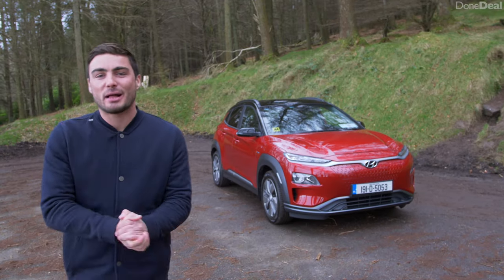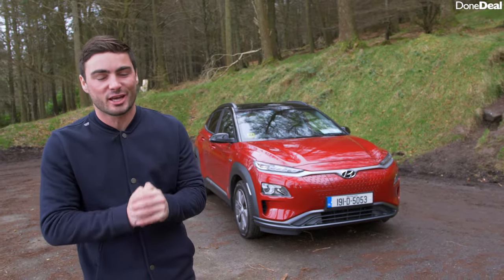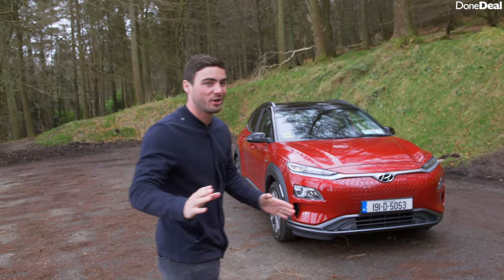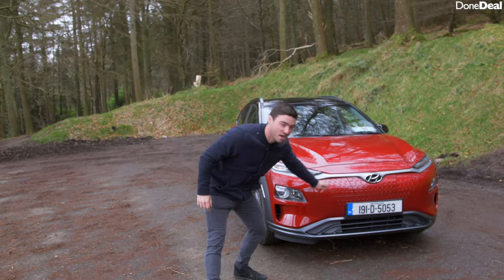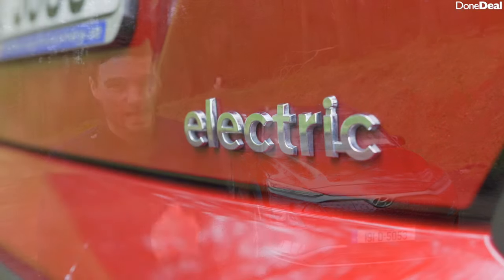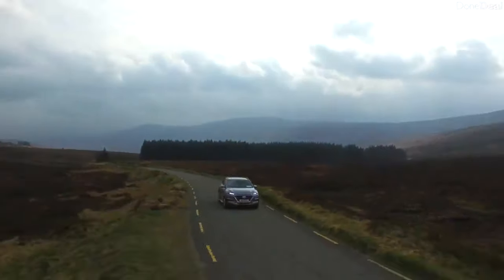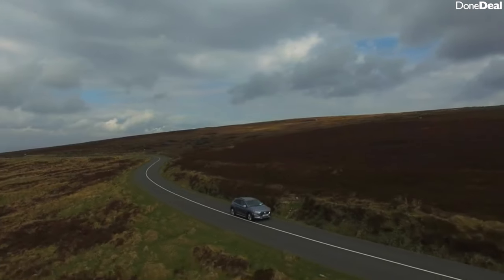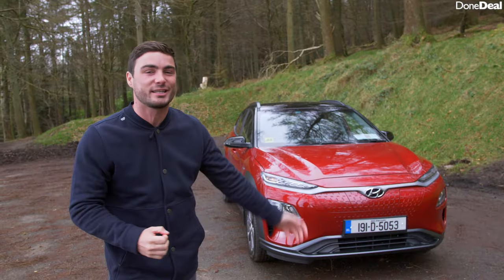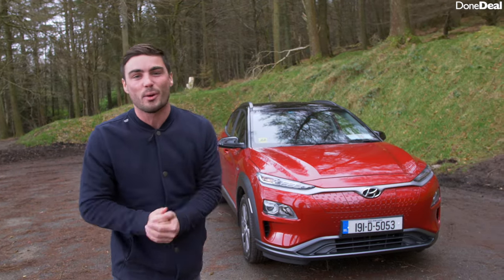Hello and welcome back to the DunDeele YouTube channel. Today we're reviewing the Hyundai Kona. Now it's not just any Hyundai Kona — if you notice there is no air intake there, and that's because this is the Hyundai Kona Electric. Last year we actually reviewed the base model, the one litre petrol, and it was fantastic, a really impressive little car, so I was very excited to get behind the wheel of the electric one, and it has not disappointed.